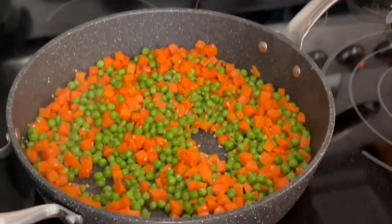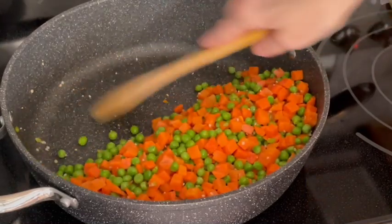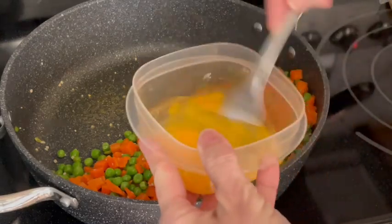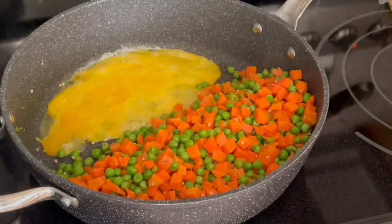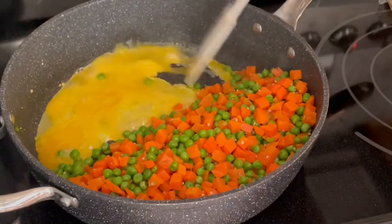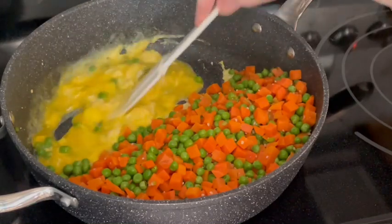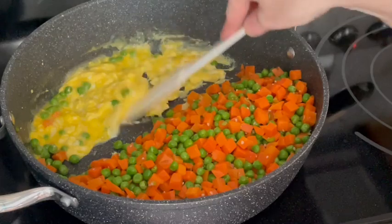That's looking pretty good. I'm going to get our eggs done — I always forget this part. I'll push the peas and carrots off to the side, give the pan another quick hit with cooking spray so the eggs don't stick, give them a quick little beat, and scramble those up. If you ever go to get fried rice, ten times out of ten there's scrambled egg in it — even at Benihana they're always putting eggs in dishes.